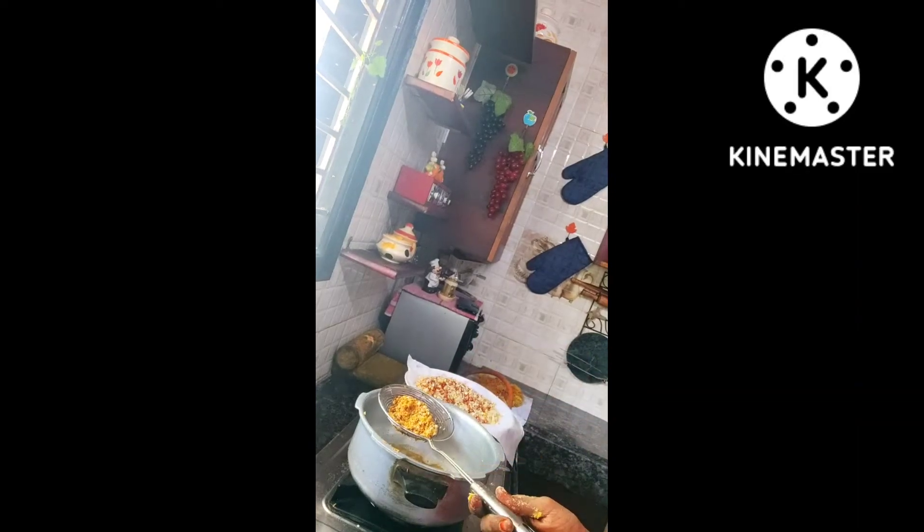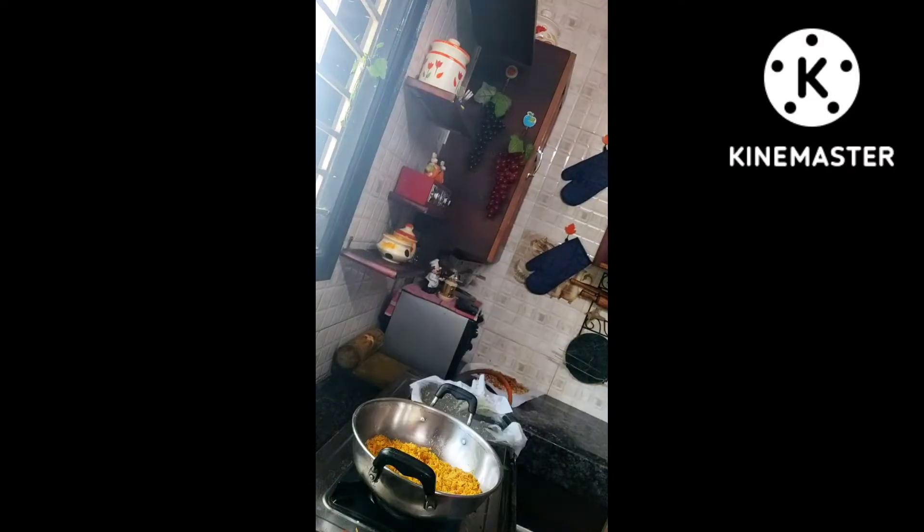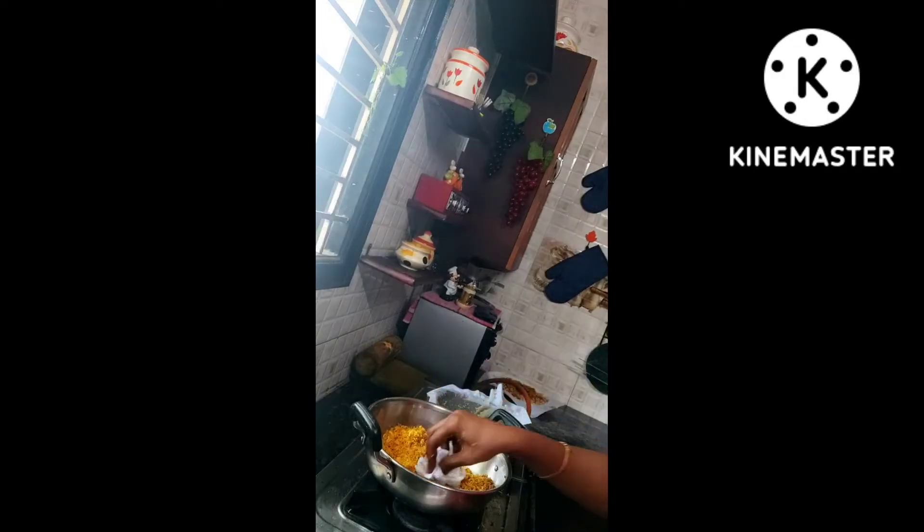One method is to fry everything and then mix in the turmeric powder, salt, and chili powder together. Alternatively, in the frying oil itself you can add the turmeric powder, so you'll get that yellow color throughout the mixture.